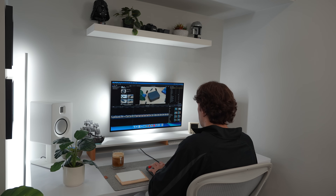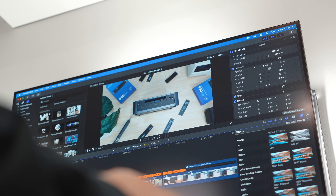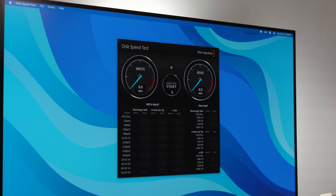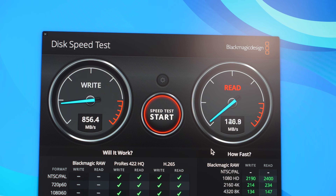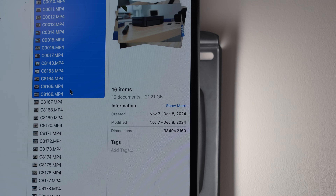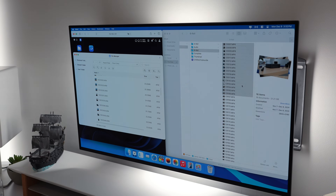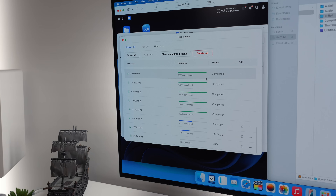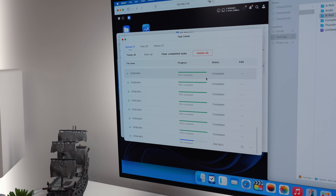Editing 4K YouTube videos directly from the DXP480T Plus feels as smooth as working off any normal external SSD. Write speeds hit around 950 MB/s and read speeds around 900 MB/s, basically maxing out the connection, though you can reach peak speeds of 1,250 MB/s. Transferring a 25GB video project over the 10 Gigabit Ethernet connection took just about three minutes. The fans kick in during heavy transfers, but for daily use the NAS stays whisper quiet.